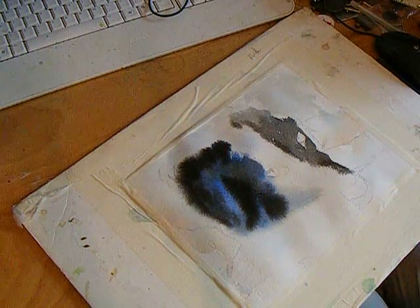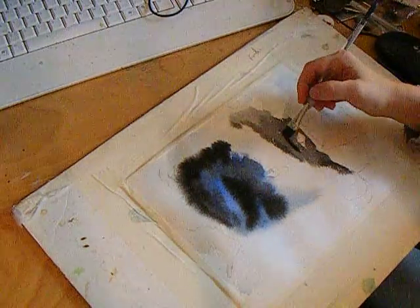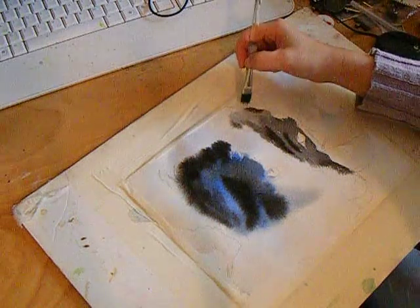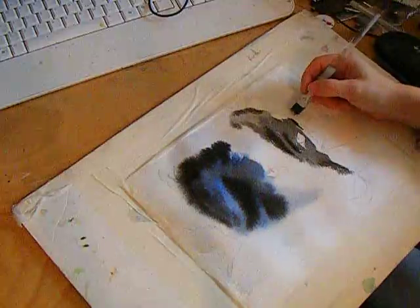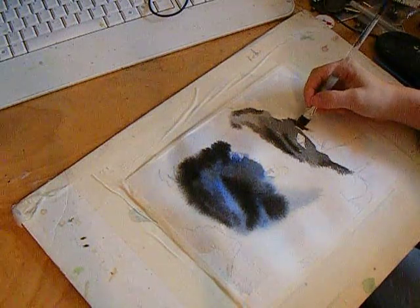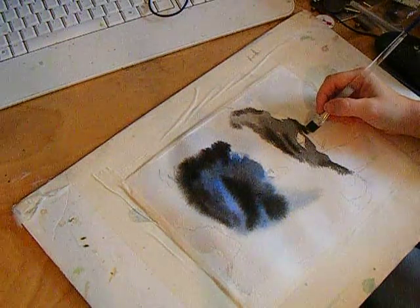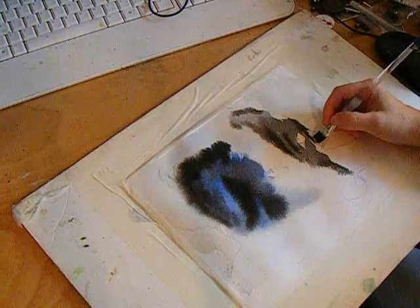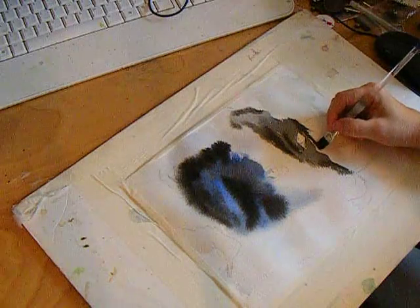I'm picking up some paint with my brush that's a little bit thicker to put in some of these contours while it's still wet, so it all kind of blends together nicely. One of the secrets to getting your paintings to look somewhat professional is to have a nice balance of soft and hard edges. You want the softer edges where the focus is not going to be as strong.